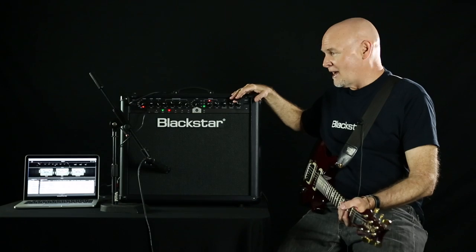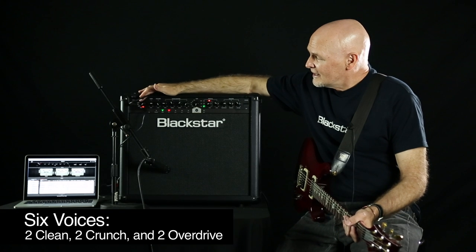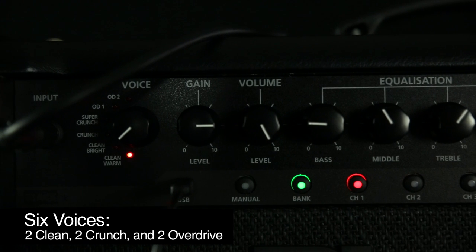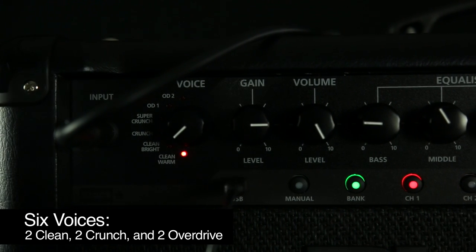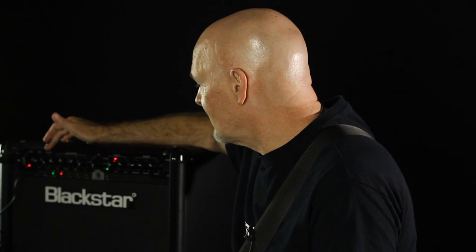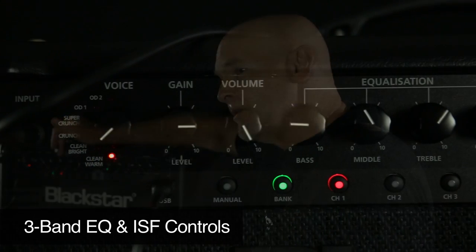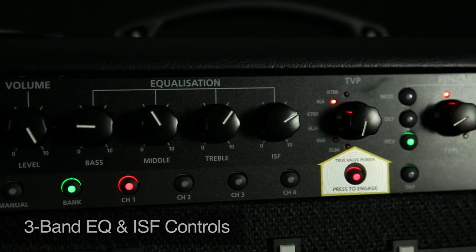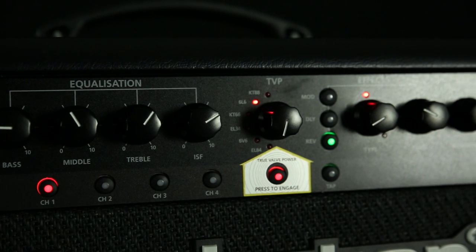Let me give you some of the options here. This is the six Blackstar Voices, ranging from clean to scream — two cleans, two crunches, and two high gain overdrives. There's gain, level, and three bands of EQ, as well as ISF, which gives you a range of US to British style options as far as your tone stack.